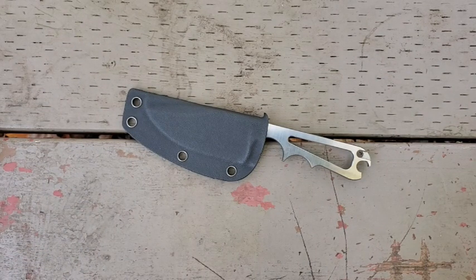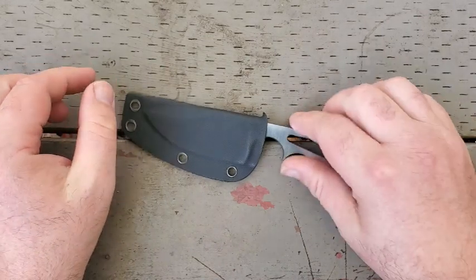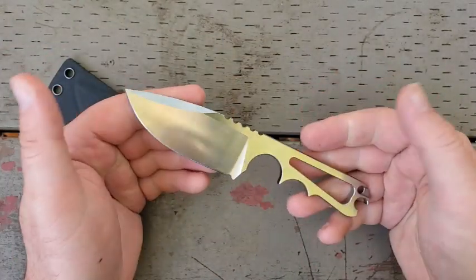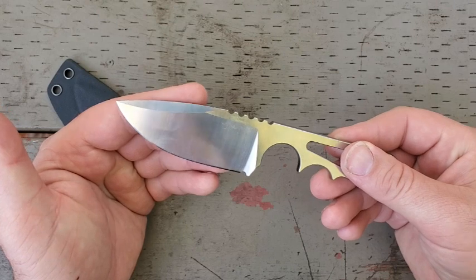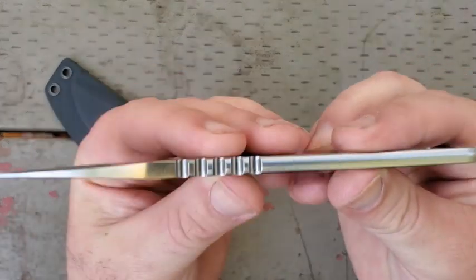It's 3.5 ounces without the sheath; when you add the sheath it goes up to 4.14 ounces. None of those numbers I find particularly troubling — there are folding knives I have that come within that range. I do want to make one important point: look at the blade stock on this knife. A folding knife with a thin or titanium handle could be a little lighter, but look at this stock thickness.